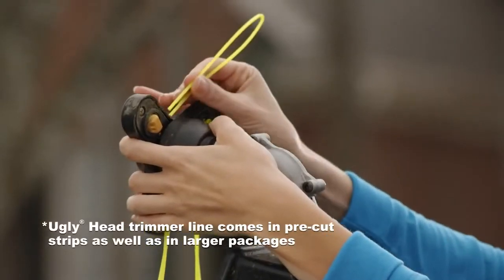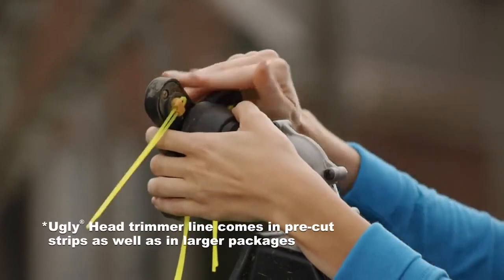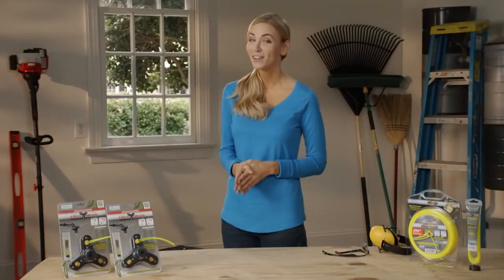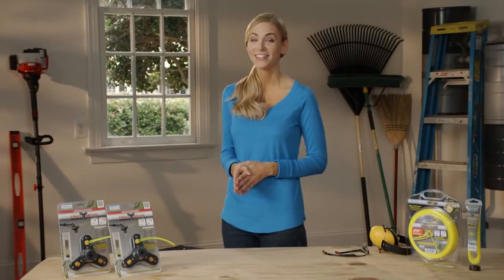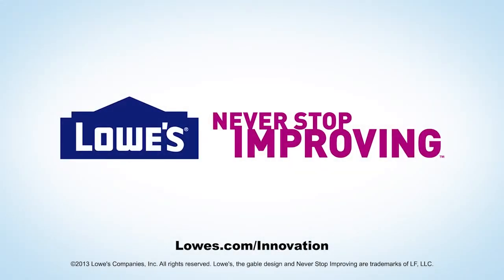When you do need to replace the trimmer line, simply thread replacement lines through the post and you're ready to work. So if you want to cut out the frustration that comes with trimmer line, choose Ugly Head, available exclusively at Lowe's. And for more cool products like this one, visit Lowe's.com/innovation.